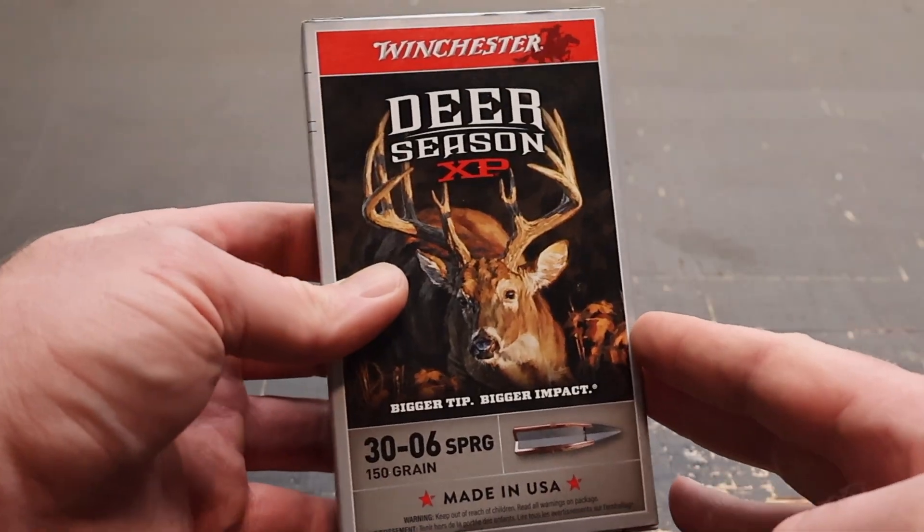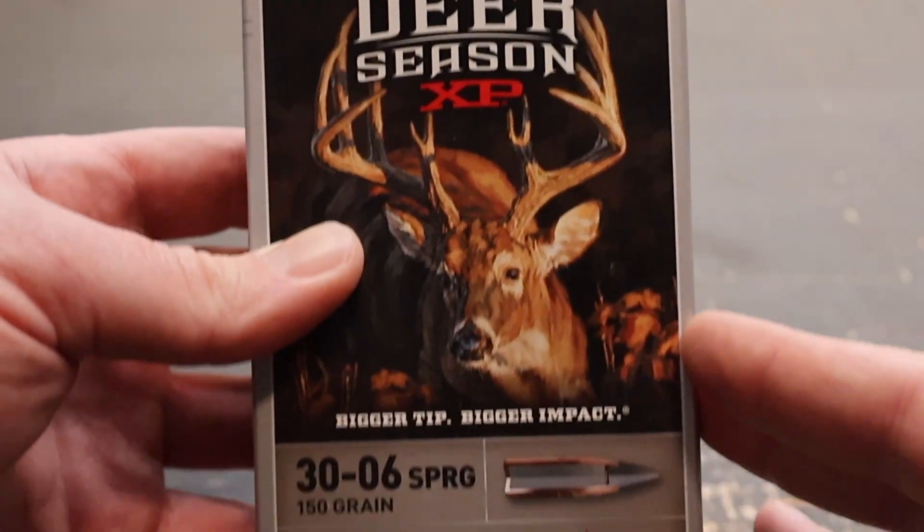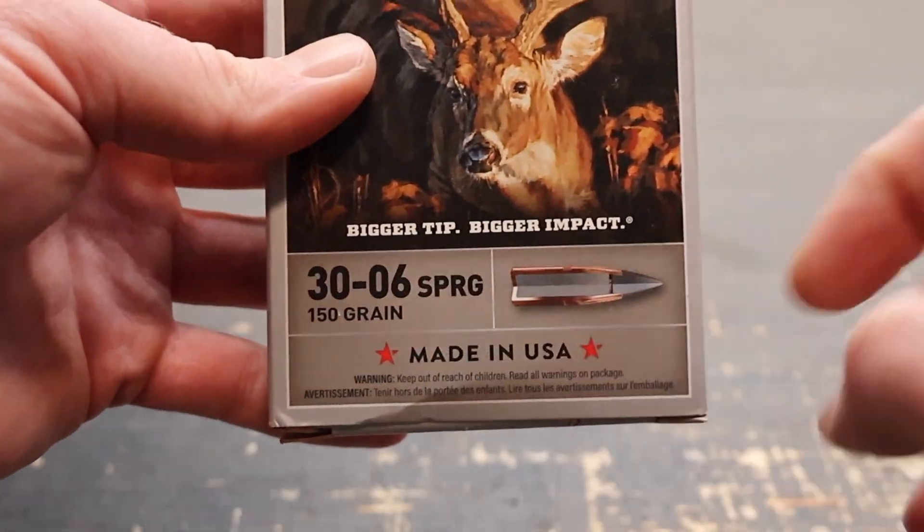Hey y'all, welcome back to another Ballistics Gel Test. Today I've got Winchester Deer Season XP 150 grain in .30-06. Here is the box for that Winchester Deer Season XP 30-06 150 grain load.